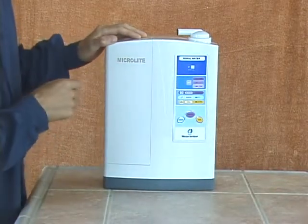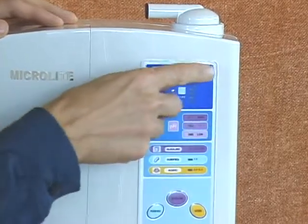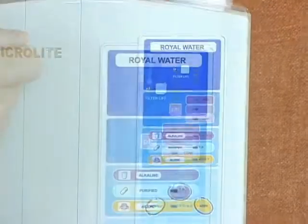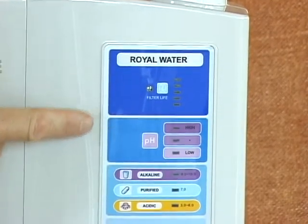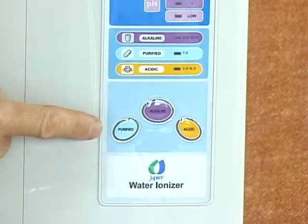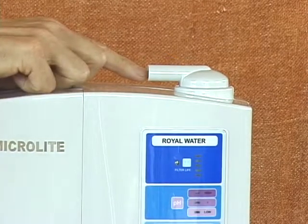Let's take a look at the front of the Microlight first. When you look at the face, you'll notice there's nothing too complex here, which is what makes the Microlight so easy to use. At the top you have the filter life indicator, and there's also a protective film on the control panel to protect it during shipping — let's peel that off. Below the filter life indicator you have your pH indicator lights, which show what type of water you've selected and what level is active. Below that are your function control buttons. At the top there's a port where we'll remove the black plug and install the flexible stainless steel drinking water spout.